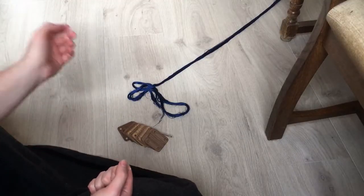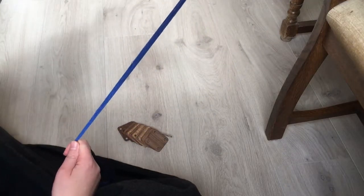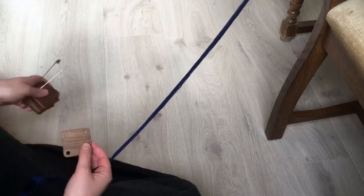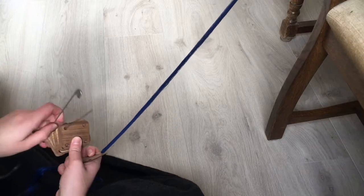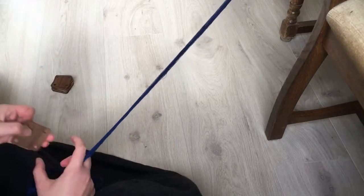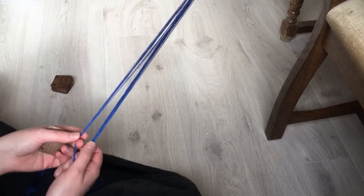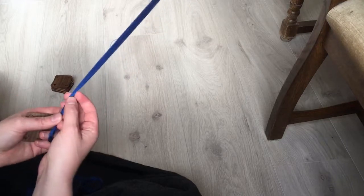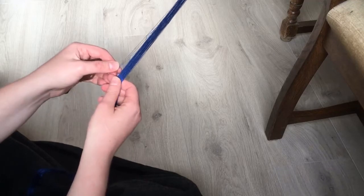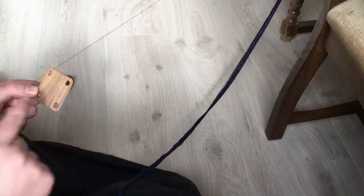I've gone ahead and cut up my thread, tied it off at the other end of the room, and I'm now ready to thread my cards. You want to grab a card — for this pattern, since the pattern is in the brocade and not in the threads, we haven't chosen different color threads; they're all blue. It doesn't really matter how we thread them, so long as we thread them all from the same side.